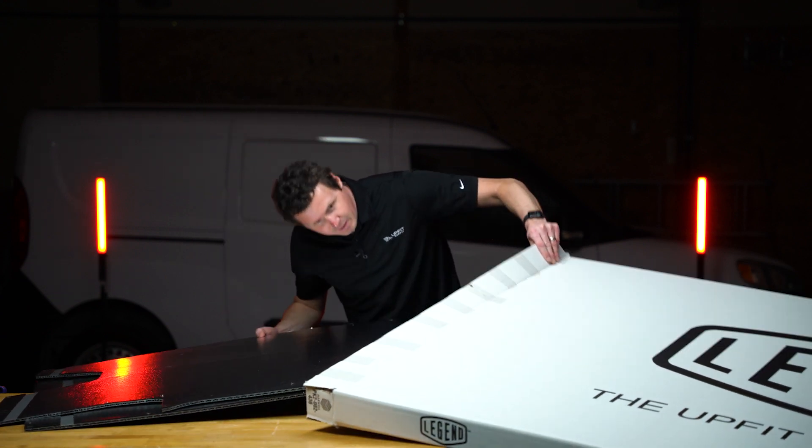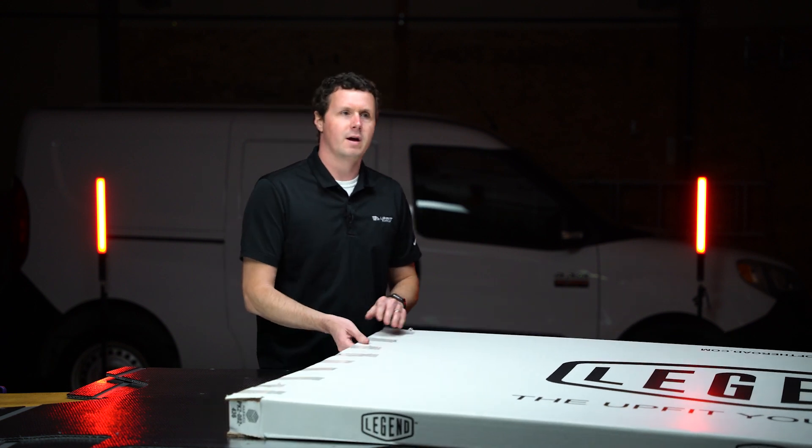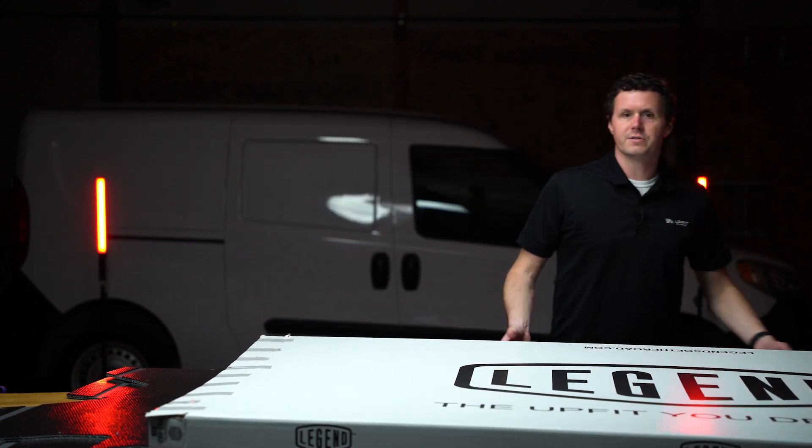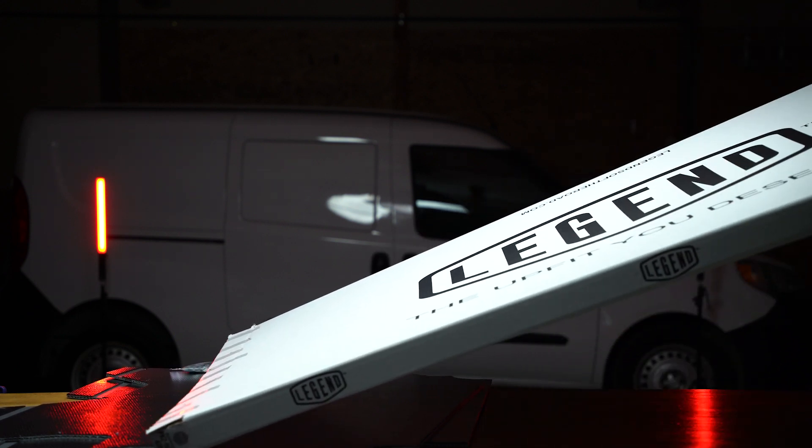So if you are considering buying some liners and you're thinking maybe I'll try out the wall liners first and then the ceiling liners later, you're just going to end up paying double the shipping. So just take that into account.